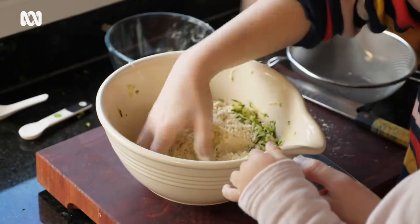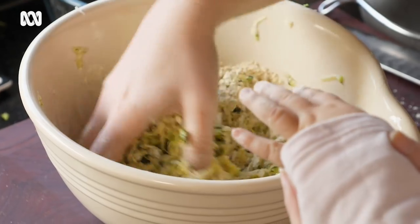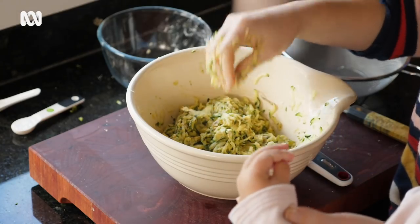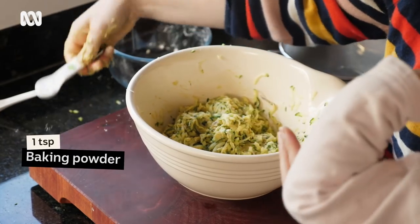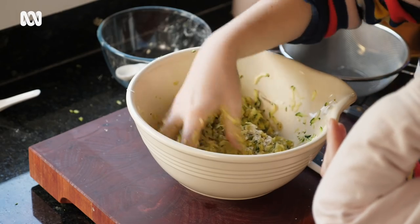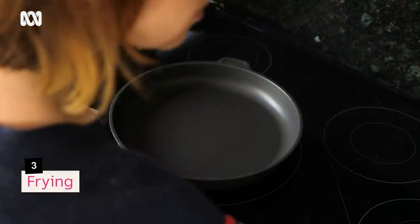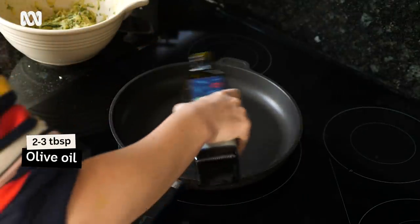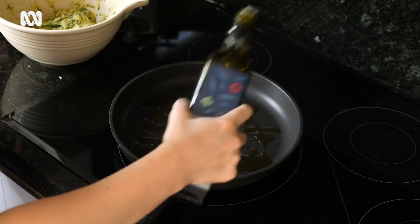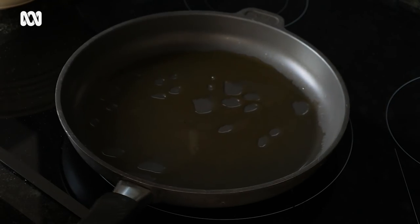I'd suggest doing this with one hand so you can always keep the other one nice and clean and dry if you need anything else. The final step is adding your baking powder. Mix that in as well. Heat a pan, add two good splashes of olive oil — you're shallow frying here. When the oil is shimmering, that's when we can start to fry.